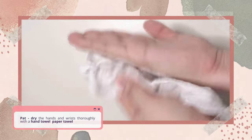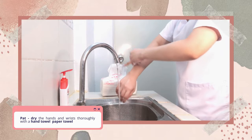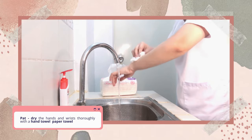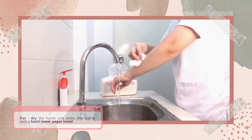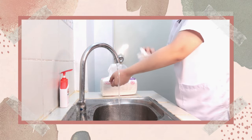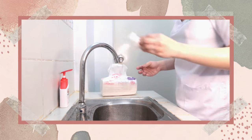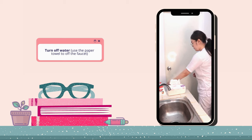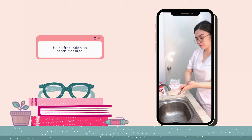Pat dry the hands and wrists thoroughly with a hand towel or paper towel. Turn off the water and use the paper towel to turn off the faucet. Use fragrance-free lotion on hands if desired.